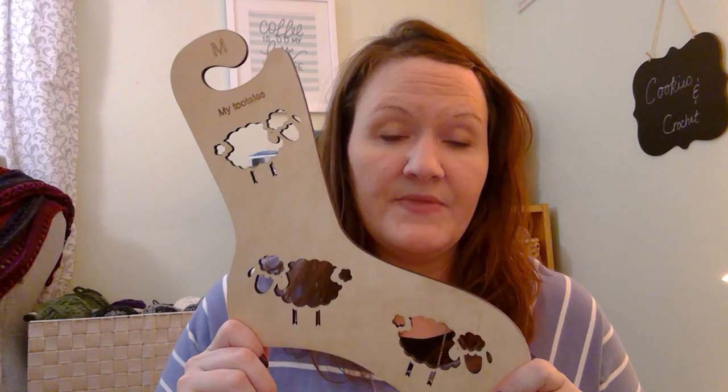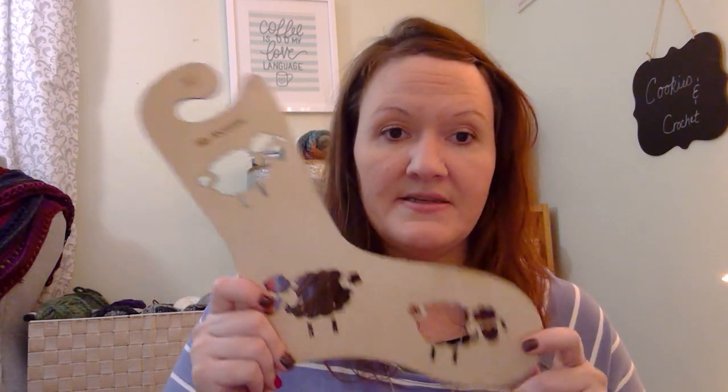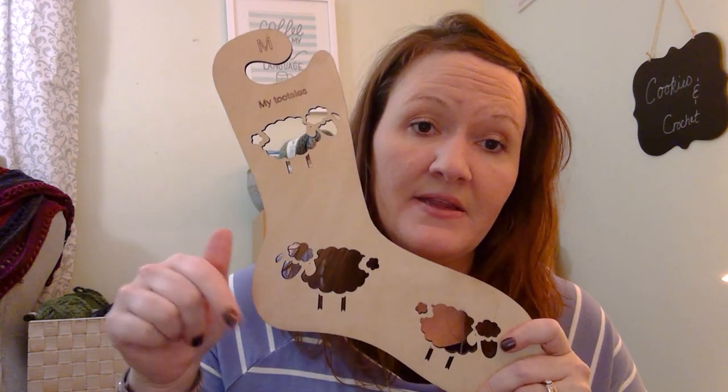These are the sock blockers I ordered — they came in last week and they are beautiful. They're wood. I ordered them from Handmade Shoes and Crafts — I believe she has an Etsy shop. You can get free engraving and she has all kinds of designs. I will put the link in the description. Very reasonable — she's in the Ukraine though, so it does take a little time to get your order. Her name is Tanya and she's great to work with. I highly recommend them.